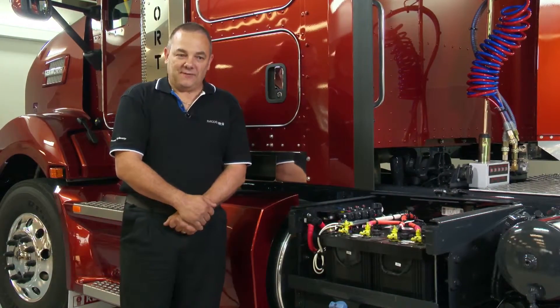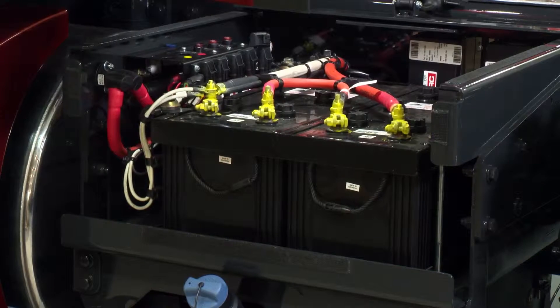The Kenworth truck fitted with the Packard MX engine typically has the battery box located on the left hand side of the chassis. Inside the battery box are two 12 volt batteries connected in series, equating to 24 volts, as the truck has a 24 volt electrical system.